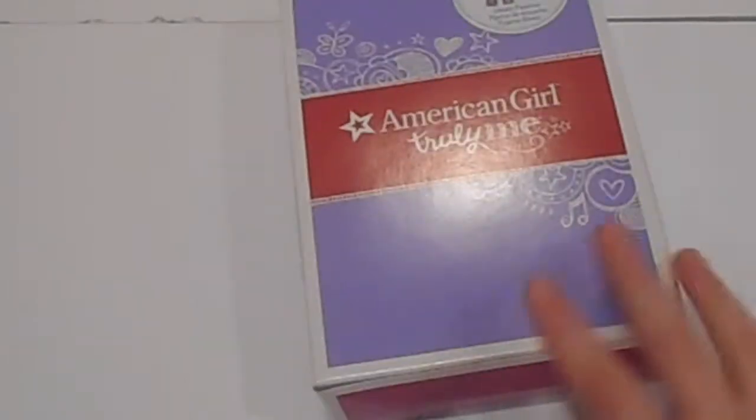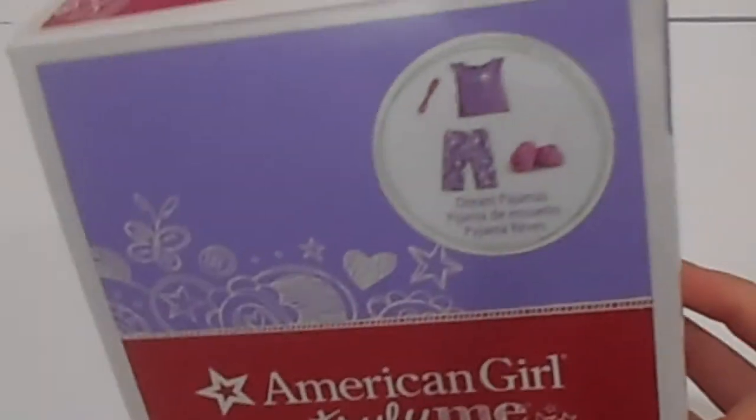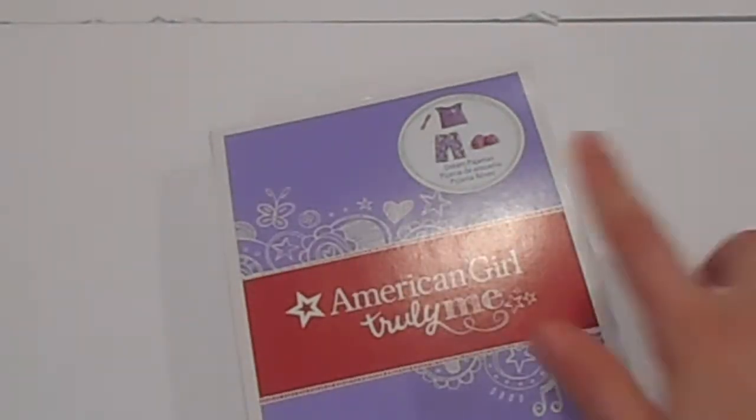So this is the packaging in case you're wondering — it's just pink on these two sides, lavender on these two sides, and lavender on the front. It says American Girl Truly Me, and here's a picture. It also says what it's called, so these are the Dream Pajamas.